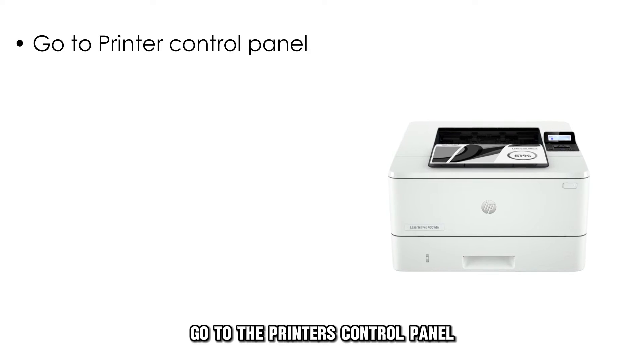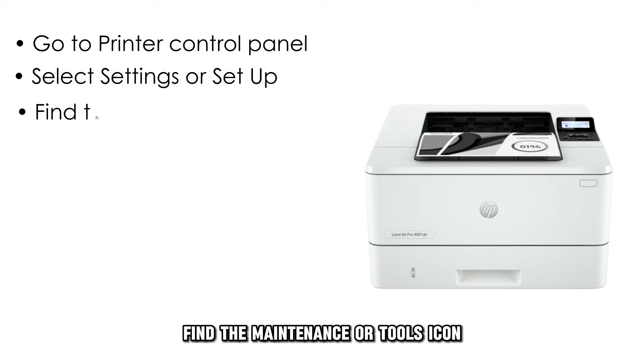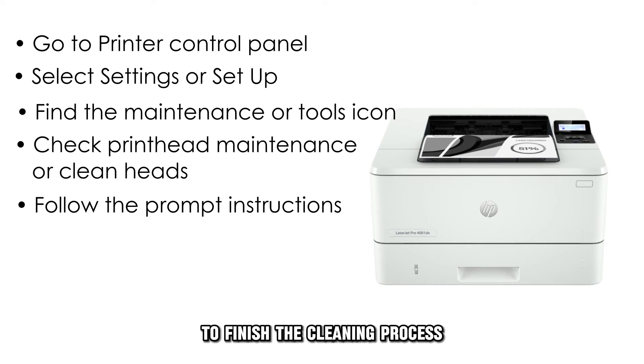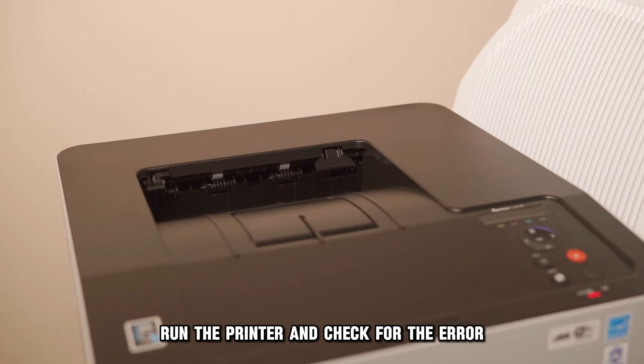Go to the Printer's Control Panel. Select Settings or Setup. Find the Maintenance or Tools icon. Look for printhead maintenance or clean printer heads. Follow the prompt instructions to finish the cleaning process.